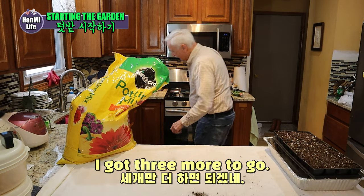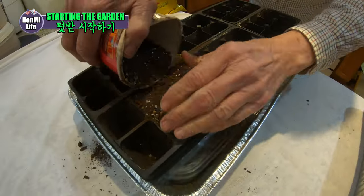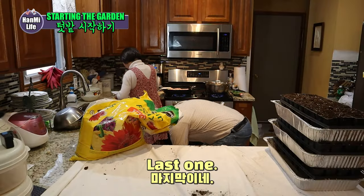I got three more to go. Alright. Last one tonight.